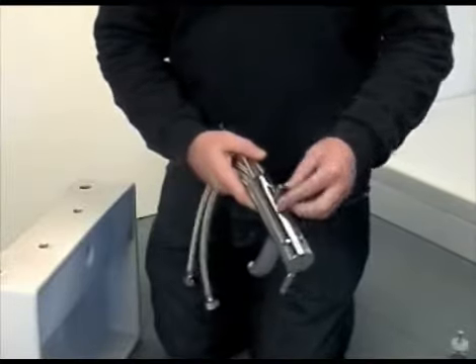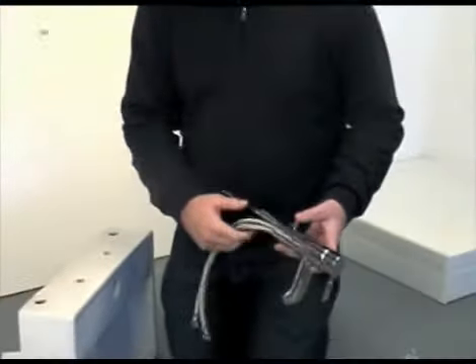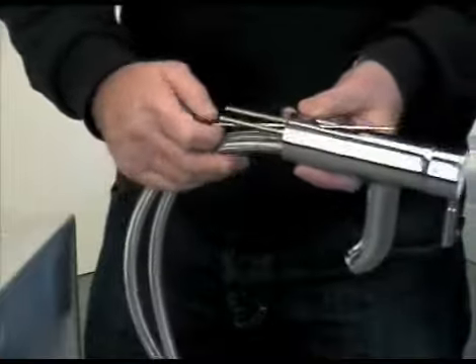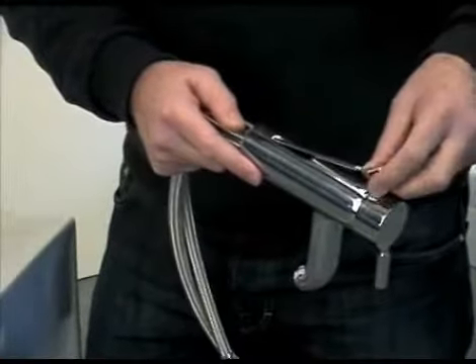This is done either by sliding the rod from above through the hole, or in some instances the knob will need to be unscrewed, then slid up from the underside of the tap and the knob secured onto the thread once the rod is in position.